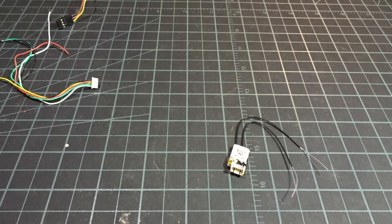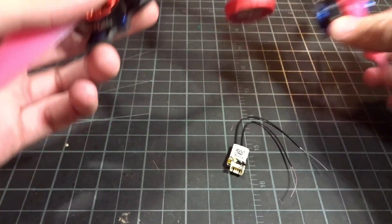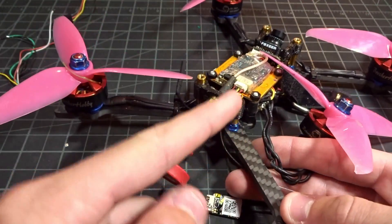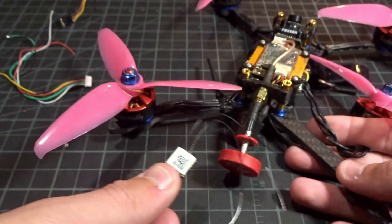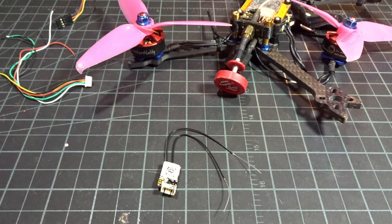To test this guy, I need to put it in a build. Luckily I have a build that's sort of half broken and needs a rebuild, so I might as well put this in while I'm at it. This build does have the XSR in it, so I'll be swapping it out. Then we'll do some general flying and a little bit of range testing.